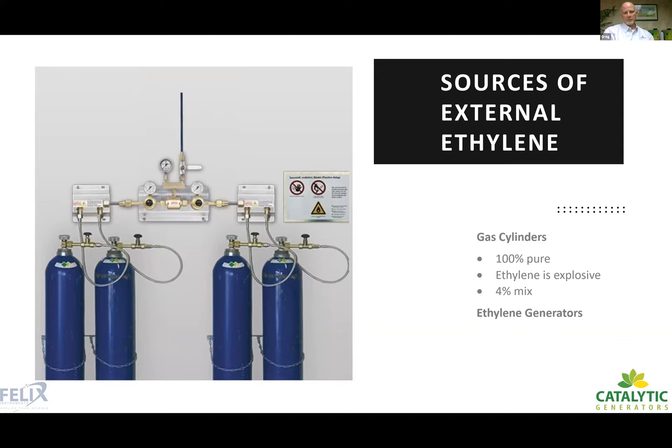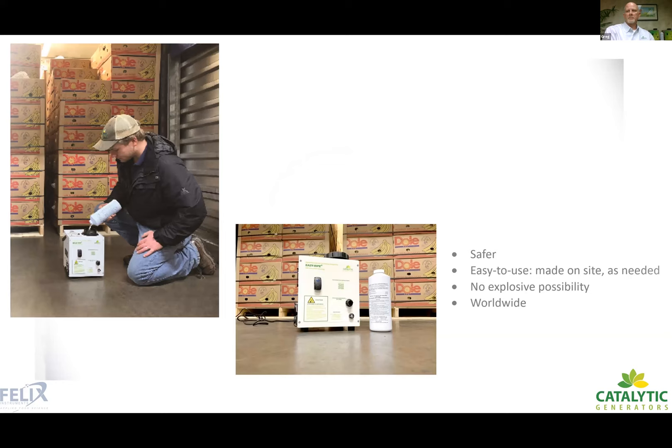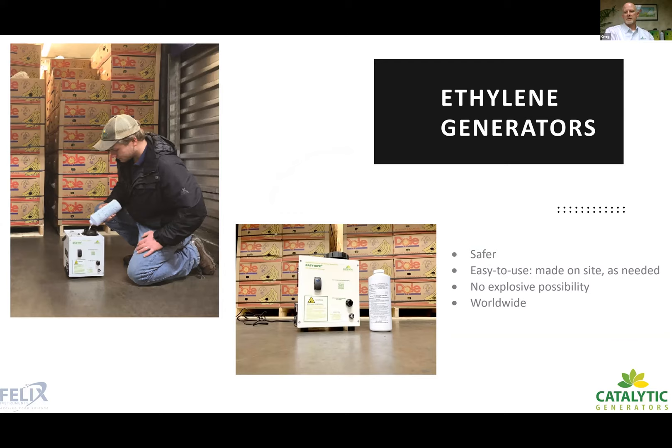Back in 1973, Catalytic Generators faced these challenges and developed ethylene generators. Their system uses a bottle of liquid called Ethygene, poured into the generator, which creates ethylene on a timed basis. It's easy to use and the ethylene is made on site versus storing large quantities of pre-made ethylene. Crucially, it has no explosion possibility — you would need about 10 generators in a 20-pallet room to reach an explosive level. Because of its ease of use and safety, Catalytic Generators has become the standard for ethylene application in many parts of the world.